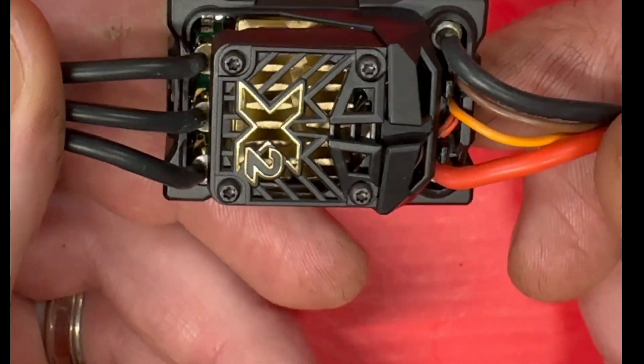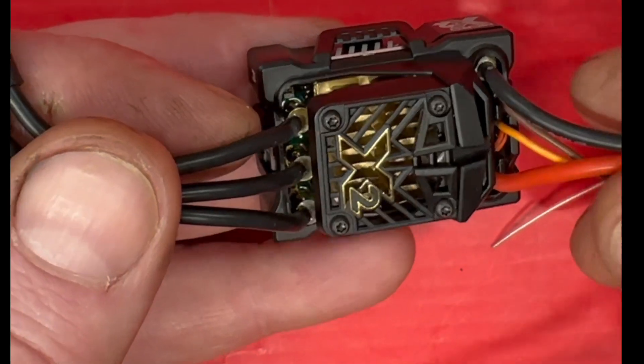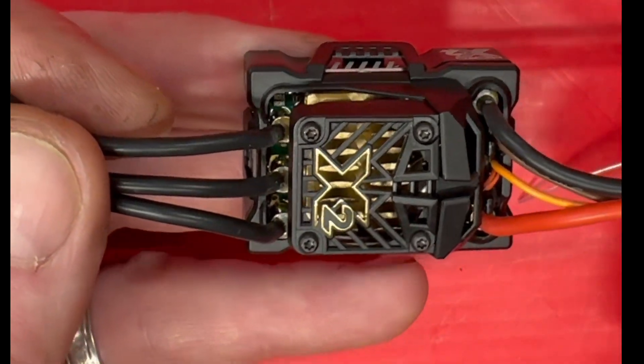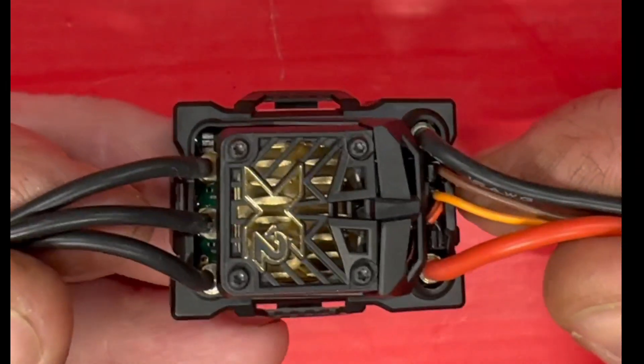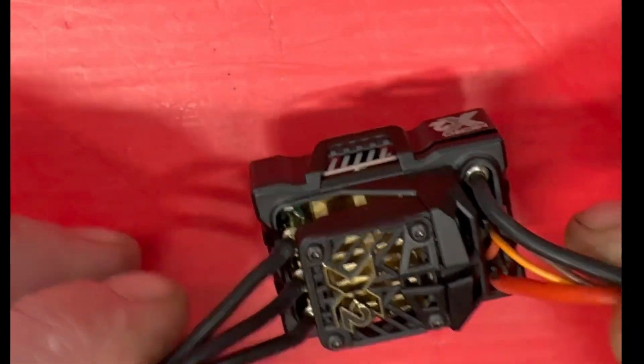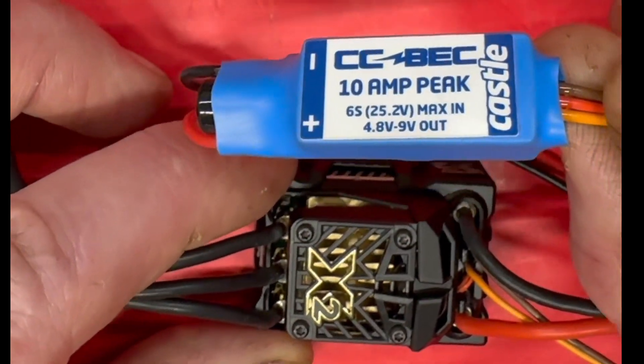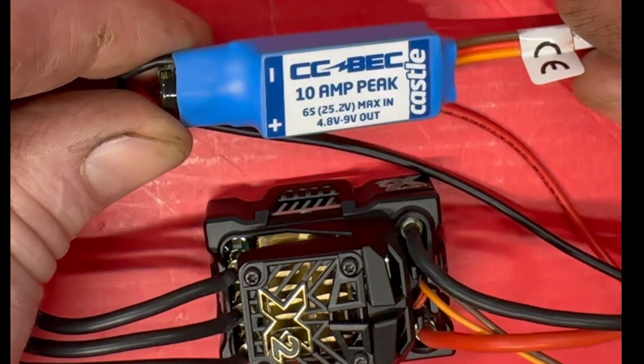You plug it in normally — dead in the water, nothing. You can't calibrate it, you can't do anything. You bought this to put in something small because you needed the room, but Castle has a surprise: let's throw in this big-ass BEC, so now you have to try to fit that in the car.